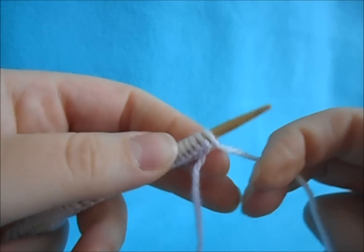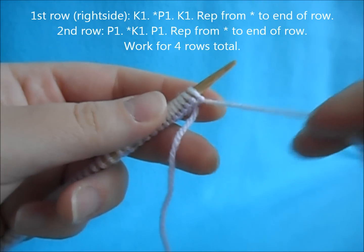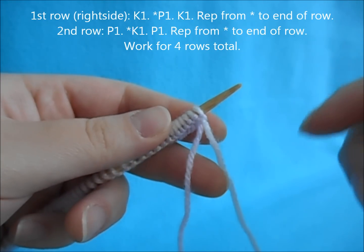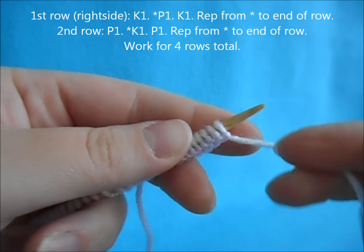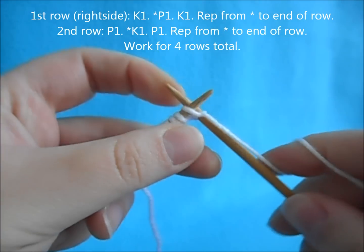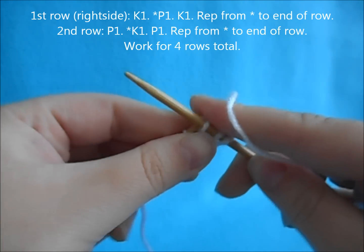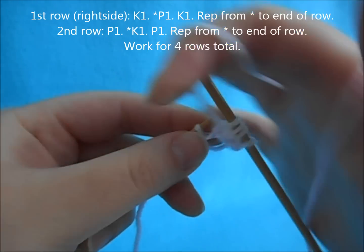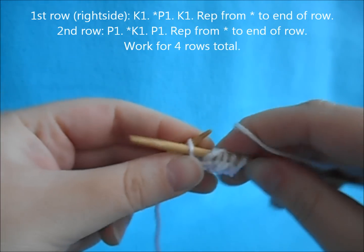Once you've worked your cast on, this is the right side of your work. Begin a knit one, purl one rib. If you want a cuffed slipper, work this for two inches. If you just want a short moccasin-type look — which is what I'm showing — work four rows of knit one, purl one rib. Make sure you keep track of your rows by marking it down so your second slipper will match.